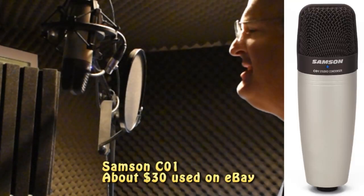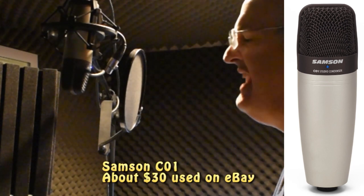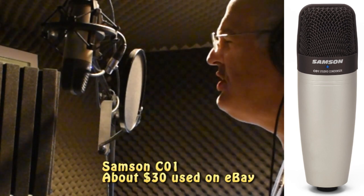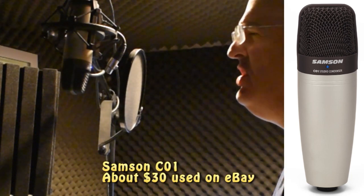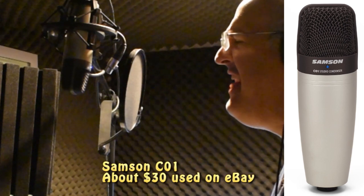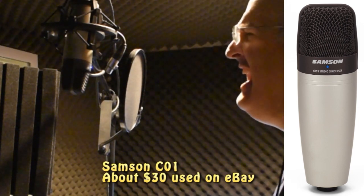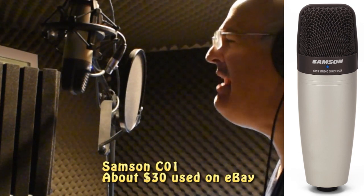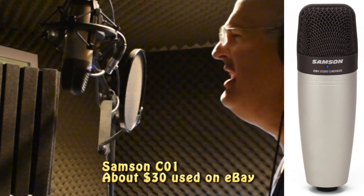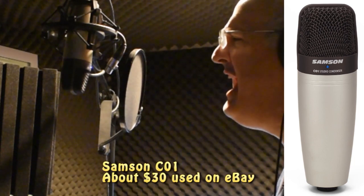This is the Samson C01. 'Cause I could never live without you, I never want to be without you. You and I will be together always and forever. And if I ever feel I can't go on, I'll look to you and I will be made new. Take my hand, we'll be together always and forever.